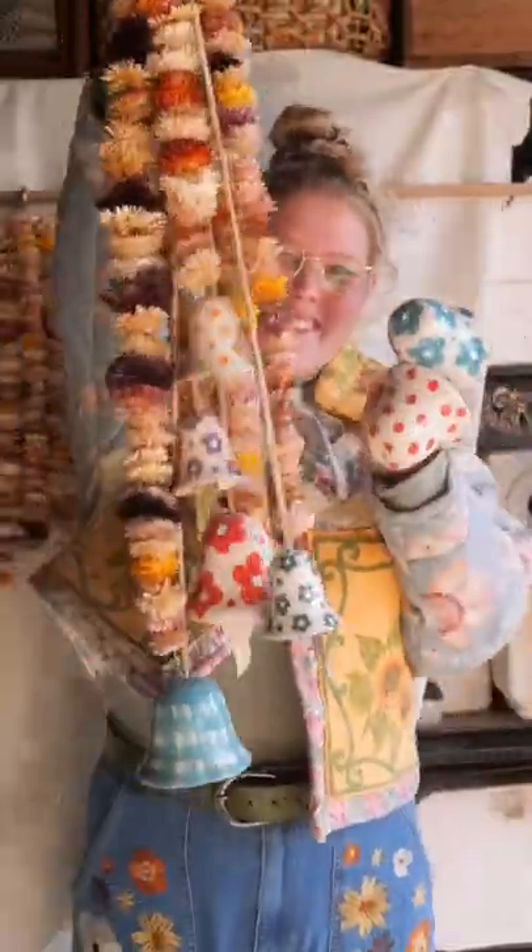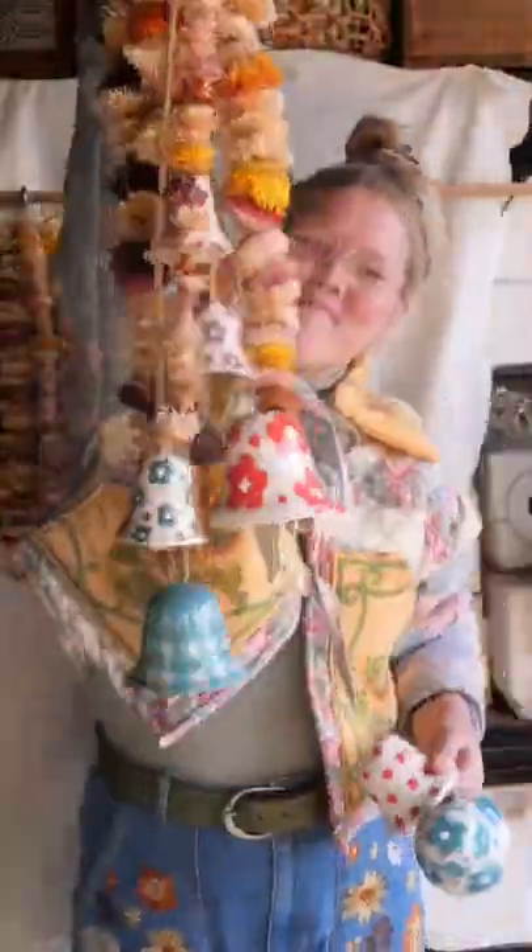Strung them all together, and here's the finished result. What do you think of my daisy bells?